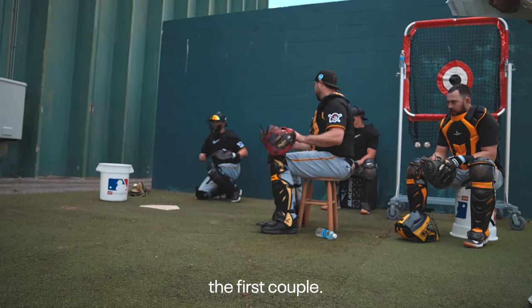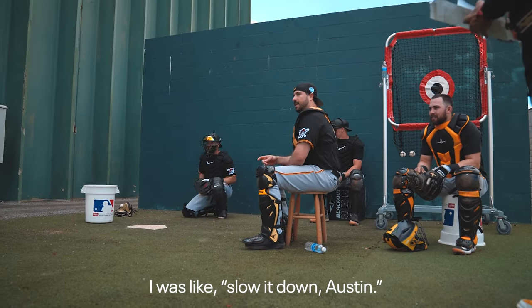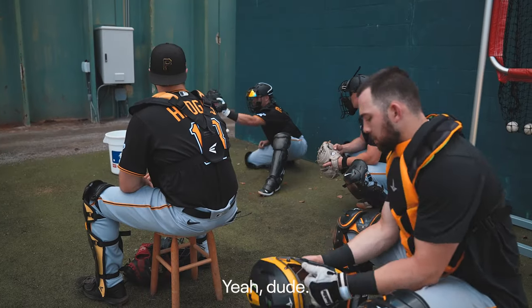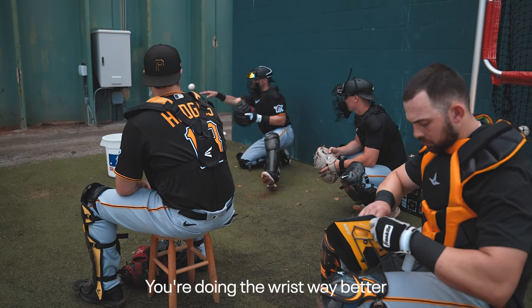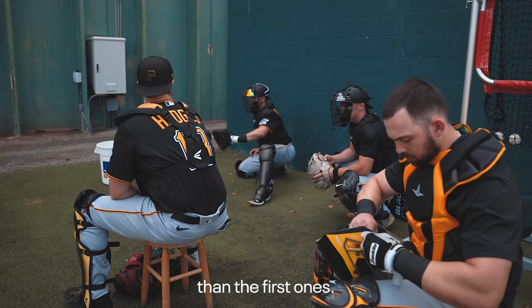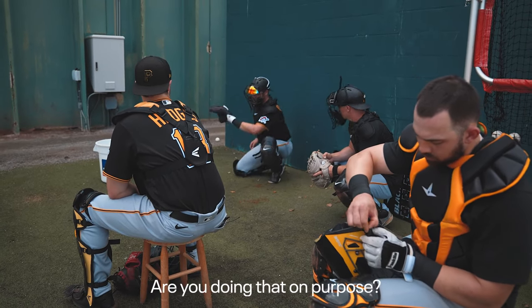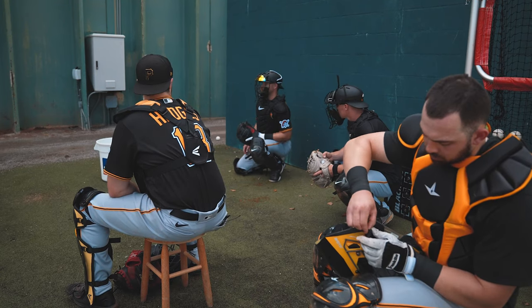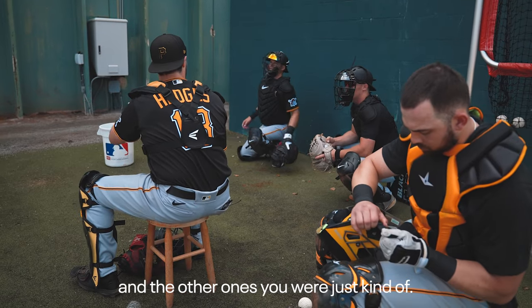It's going to be scary the first couple. I was like, slow it down Austin. It's the wrist roll — you did the wrist way better than the first ones. Are you doing that on purpose? Like, I feel like you did — the ones you started catching, you were doing this, and the other ones you were just kind of...